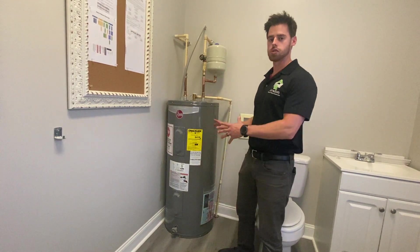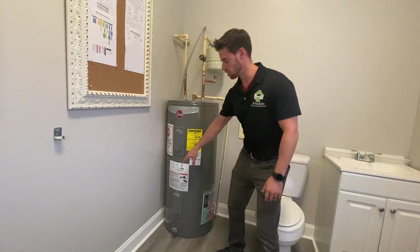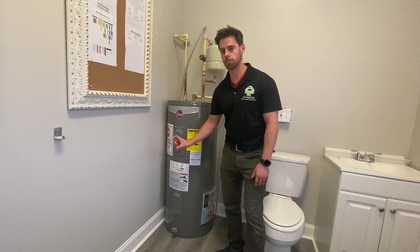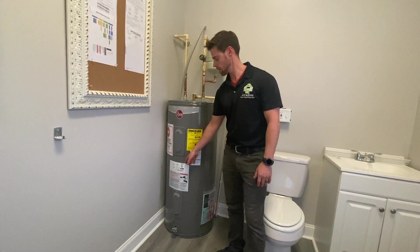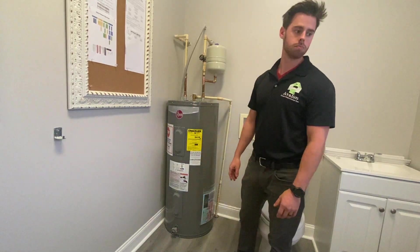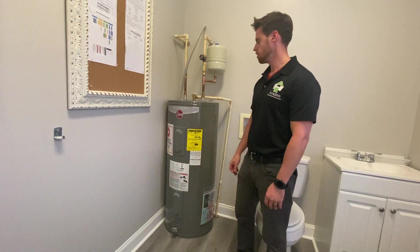All right, quick video on electric water heaters. First thing you want to do when you come up to a water heater: take a look at the data plate and take a picture of it. Access the capacity of the unit as well as the manufacturer and type of unit.